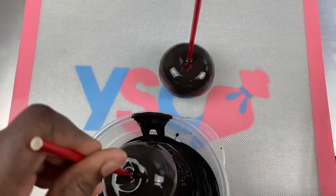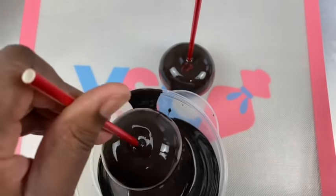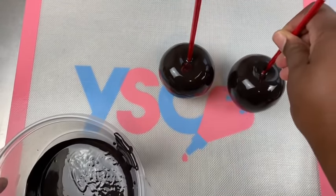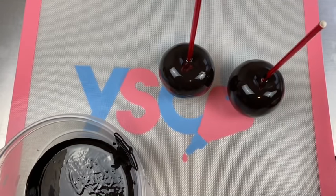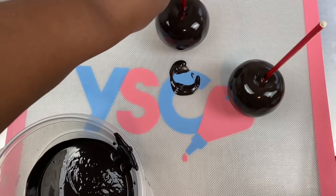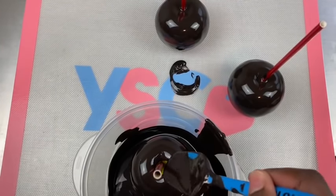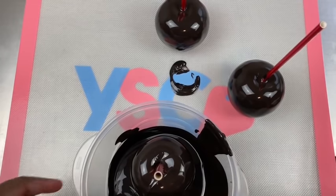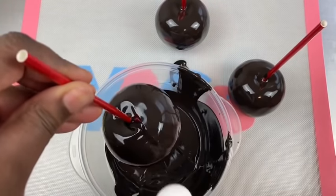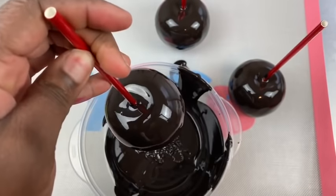Important note: before you dip your apples, let your chocolate sit for five minutes. This will help keep your apples from creating that elephant skin, so be sure to let it sit for five minutes before you dip. If you do get a puddle, pick up your apple and just move it into another area so that you don't have that saucer look at the bottom of your apple. That's how I prevent that — if I have extra chocolate pulling down at the bottom, just pick it up and move it to another area.